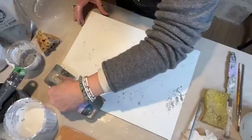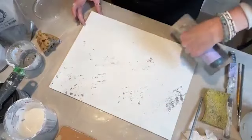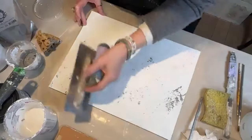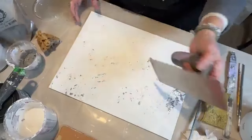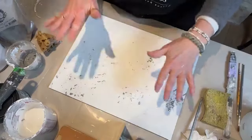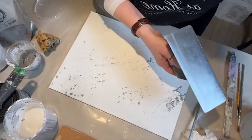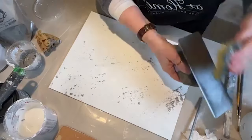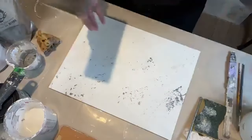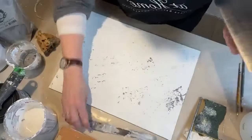I'm going to switch up trowels and kind of drag across any spots that are wet. What this is doing is creating the backdrop layer because we're going to build on this — there are going to be a couple of layers. Make sure your edge is clean again. When you're doing this on a countertop, work in small sections from back to front, and from left to right or right to left, whichever you prefer.